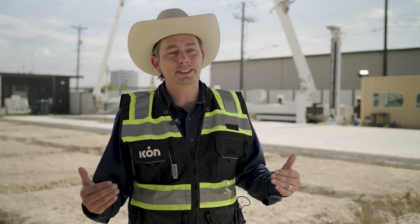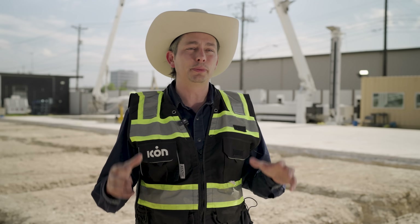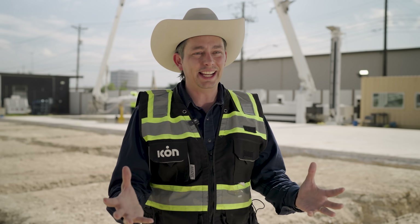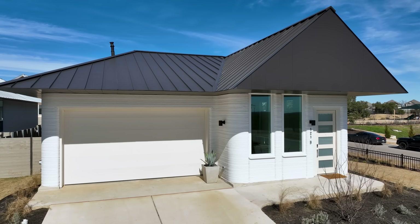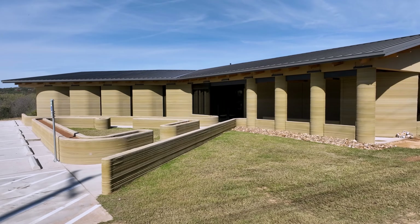The moment we're approaching as a company is the moment we've been living for and dreaming about — that's the moment we can put these technologies into the hands of other people, opening up incredible opportunities for what they build: whether that be affordable housing, middle market housing, workforce housing, high-end experimental luxury housing, light commercial — you name it.